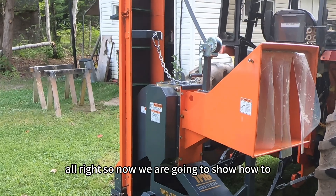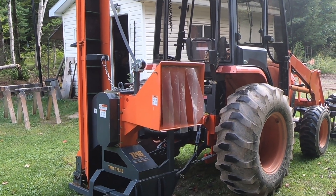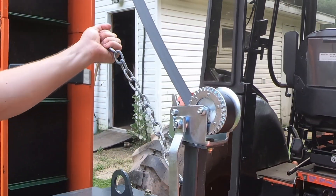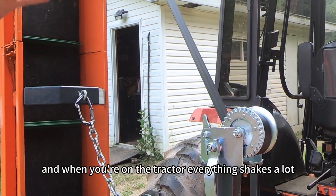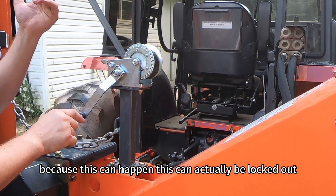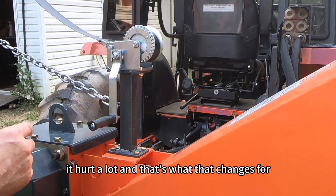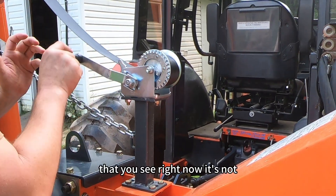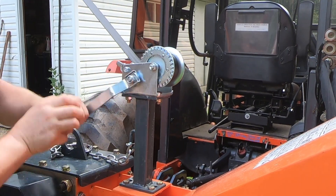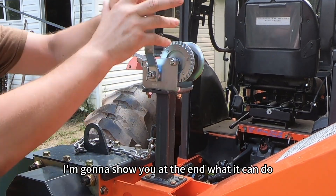Now we're going to show how to collapse this into travel mode or storage mode. Right now it's in travel mode position. What you have to understand is you need a chain that holds this, because when you're on the tractor everything shakes a lot — it's very dangerous. I smashed my fingers on this because this can actually be locked out, and when it goes this thing can flip super fast. That's what the chain is for, so make sure it's engaged. I'm holding it with my two hands — I'll drop it and let it go; I won't try to catch it. I'll show you at the end what it can do.